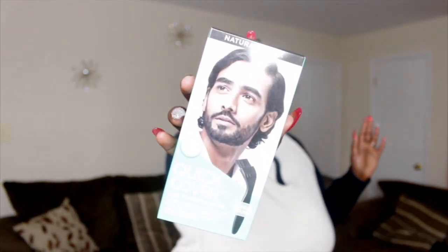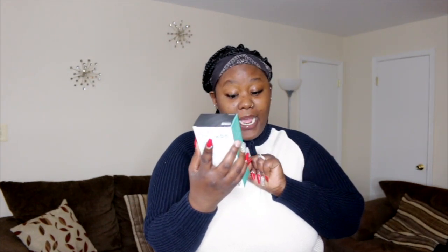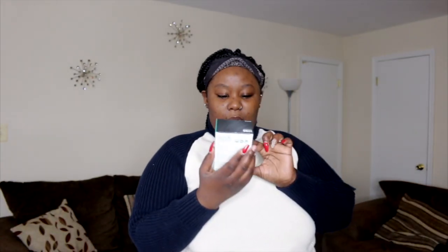Today I will try to dye my eyebrows, and I'm using the Kiss Quick Cover — this is the hair, mustache, and beard permanent hair dye for great coverage. I chose natural black because I think that's what works for me. This is the before look. Apparently you get the color in three minutes, so let's see!